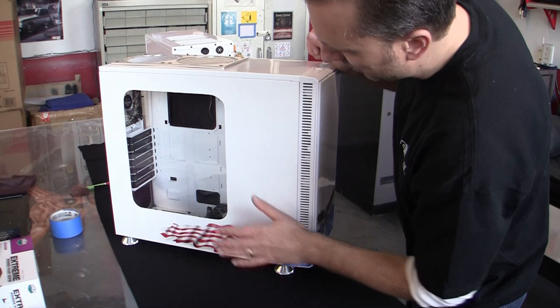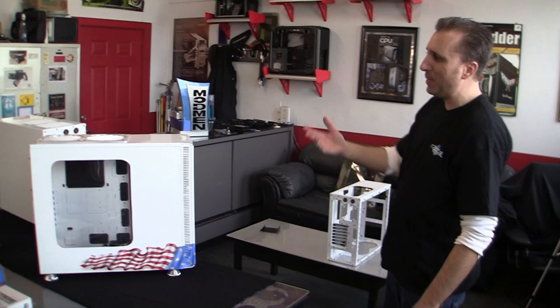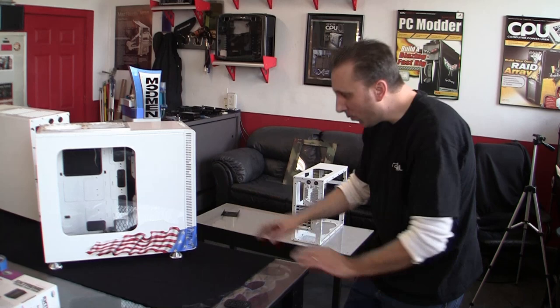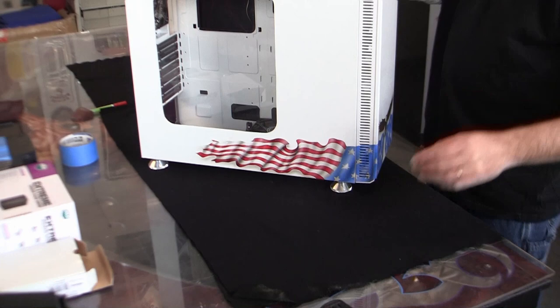The Define R3 was a great blank canvas because it was white inside and out already. The only thing it was missing was a window, which I did as a custom window. I wanted it to be as clean as possible and the custom graphic to be more subtle — not really in your face with a big eagle draped over a flag — because there are people from around the world involved in this project. We kept it subtle in the lower quarter. Off the bat on the outside, we've got our diamond neural aluminum feet to raise it up, because I put a 240 radiator in the floor of the chassis drawing air from below.